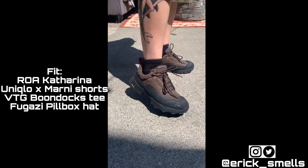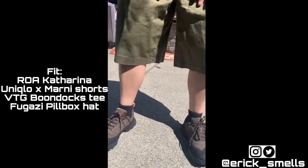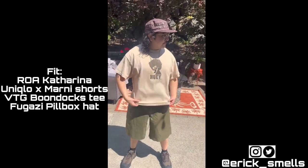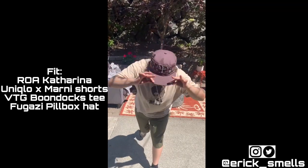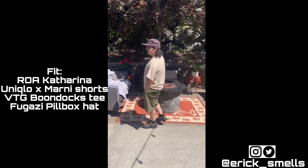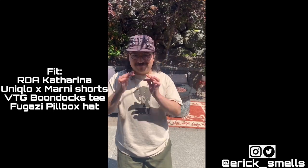For the first fit, I have the Roa Katharinas on feet with some generic ankle-length socks. On my bottoms I have a Uniqlo and Marni collaboration pair of shorts from a few years ago. I've got a vintage Boondocks Huey t-shirt — if anyone has the Riley, let me know and I'll definitely buy it. Topped off with a Fugazi pillbox cap. Super dope, definitely a more casual, day-to-day kind of look.